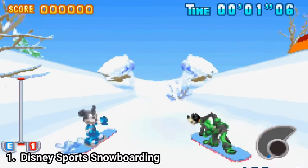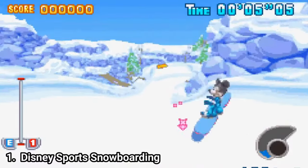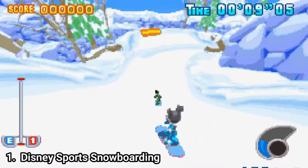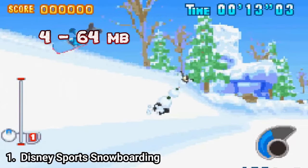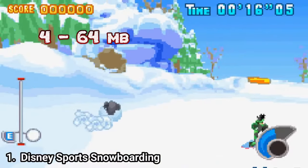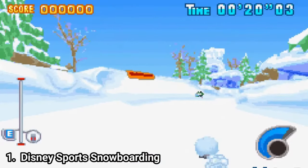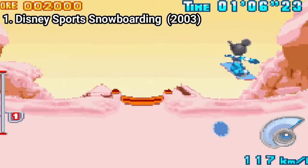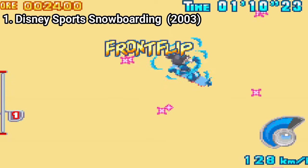Disney Sports Snowboarding is good, but only if you judge it in context. There's a limit on what you can pull off on the GBA and its tiny cartridge. The cartridge can store around 32 and up to 64 megabytes, so you can imagine as a game developer how much liberty you have. But the game is great for kids and casual players. It's very forgiving, it's easy to pull off tricks, and the sense of speed is nice too.